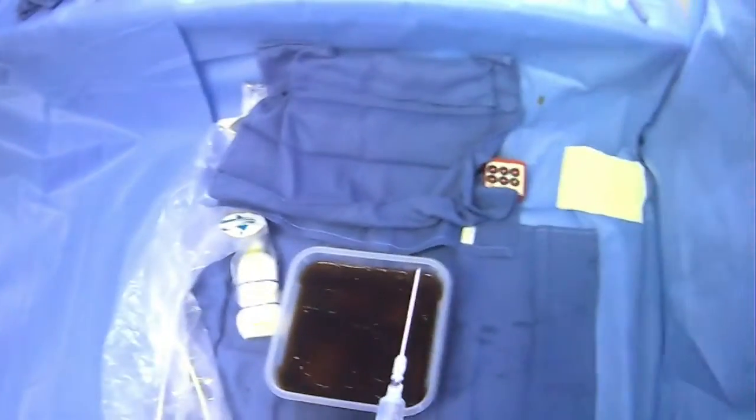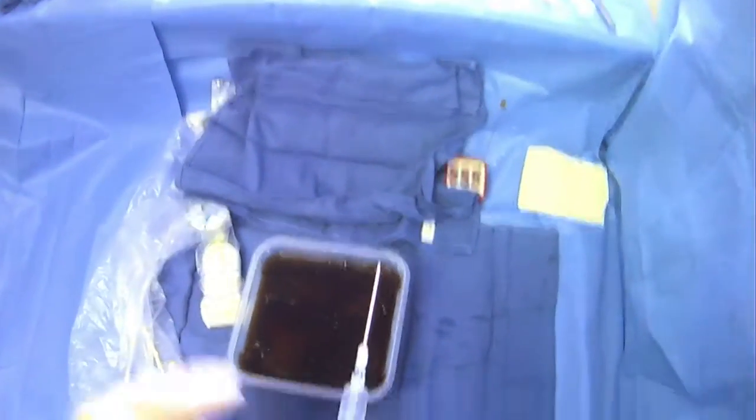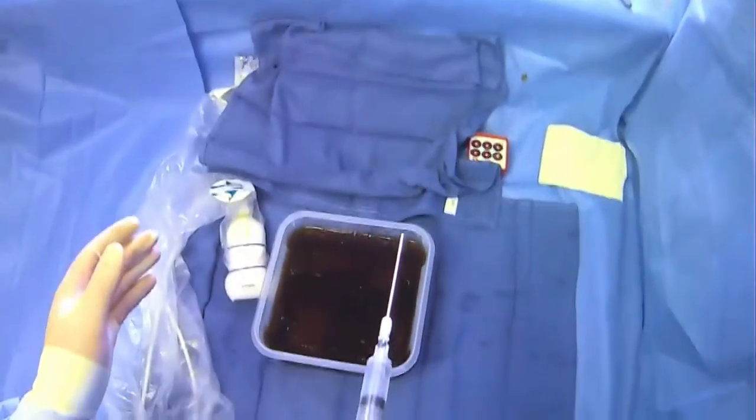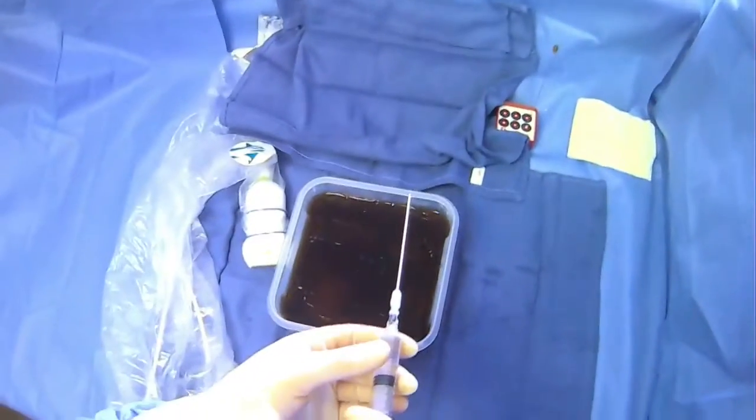Number one, you have to decide: are you going to use ultrasound in real time or not? For this particular video, we're going to go over hand positioning considerations when you're not using ultrasound. The advantage of ultrasound is that you can see where your needle is; however, the disadvantage is that you lose one of your hands and it's a bit harder to manage this apparatus.